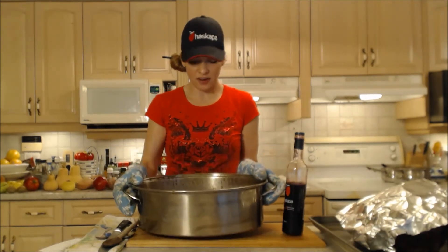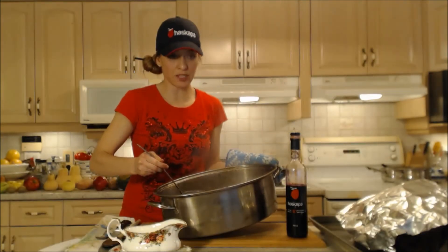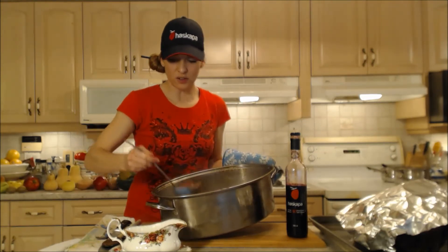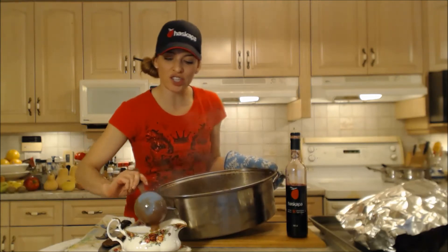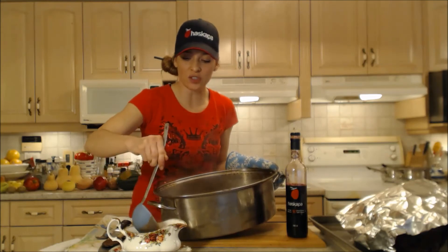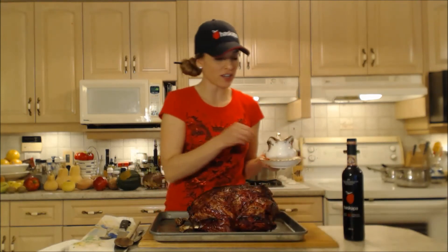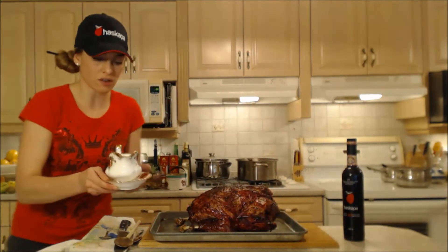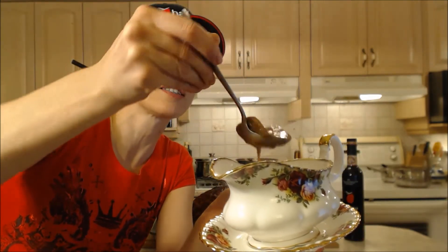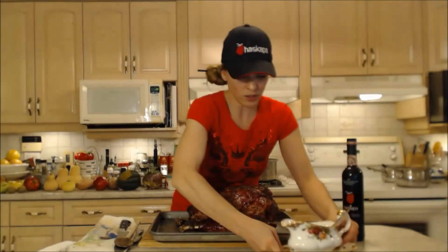We both had a nice taste test and now I've got to get it into another container so we can serve it. I'm just going to put some in a gravy bowl. We're serving all those beautiful mushrooms — it's a reddish brownish color, it's lovely, nice and thick. We've got lots for extra leftovers tomorrow. Here's the gorgeous turkey — we're serving it with the Haskap glazed turkey, and this gravy looks awesome.